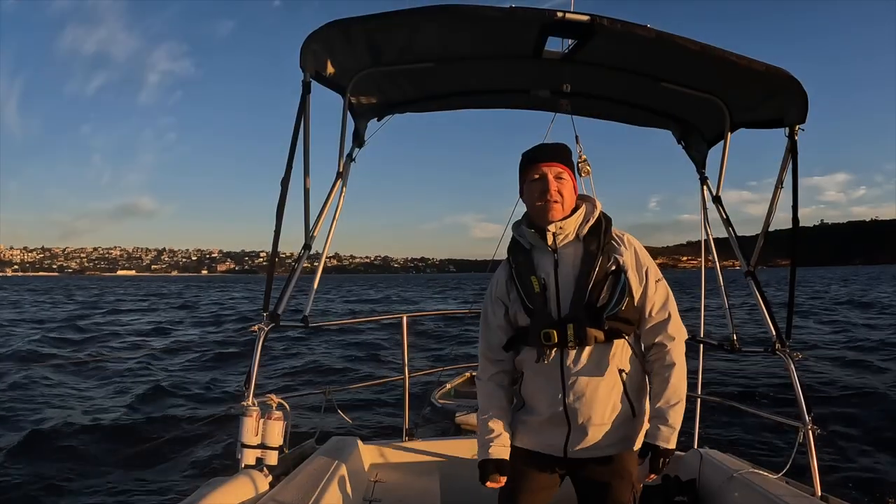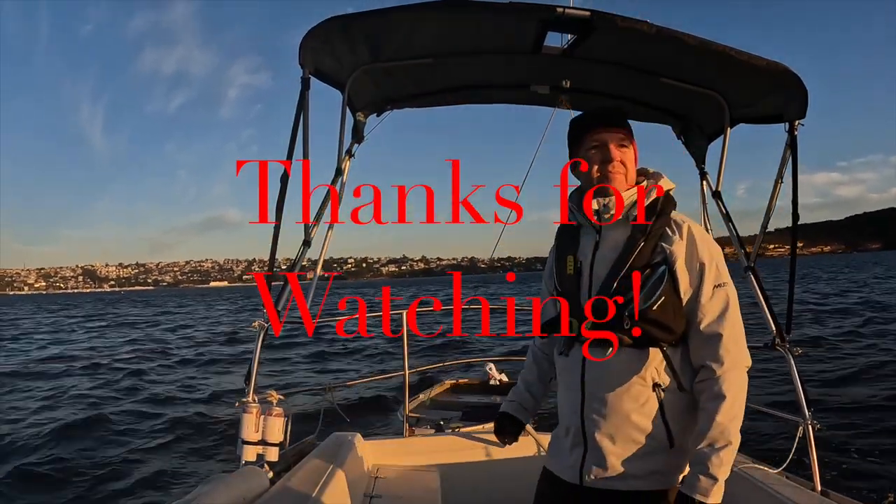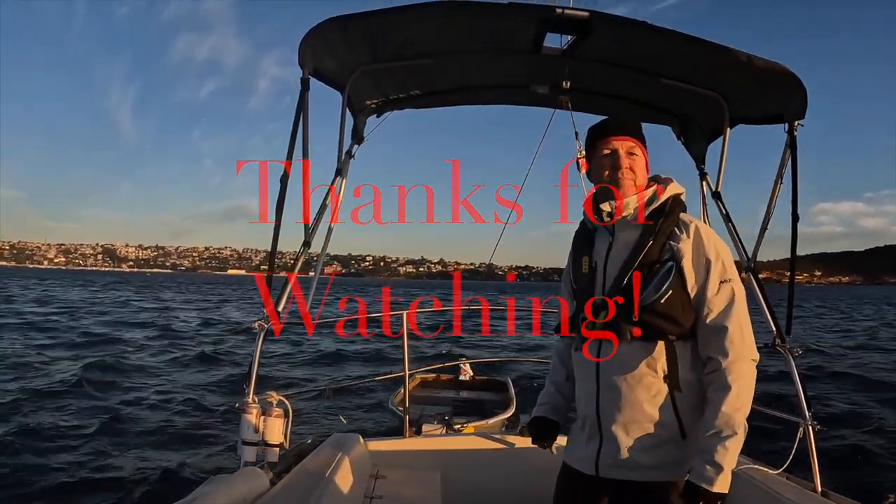Thanks again for watching. Please remember to like and subscribe. Have a great day.